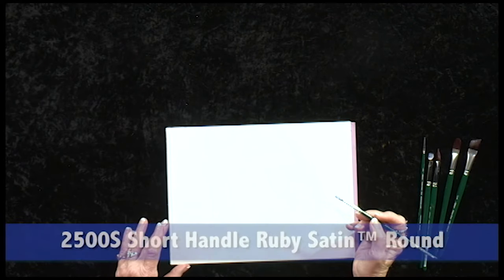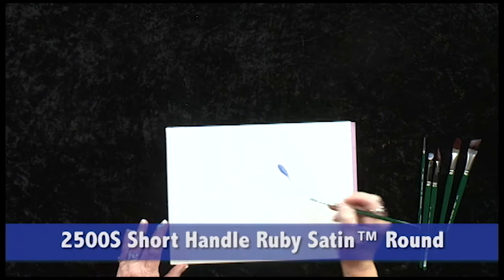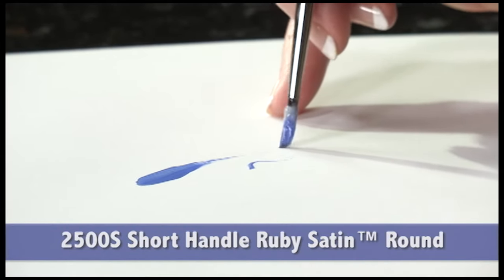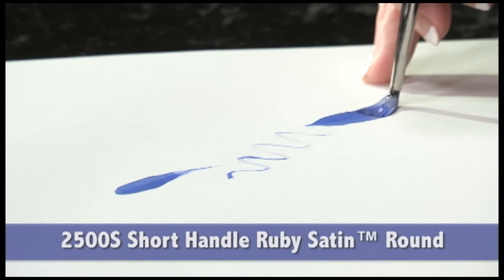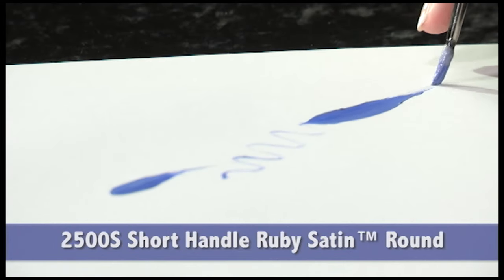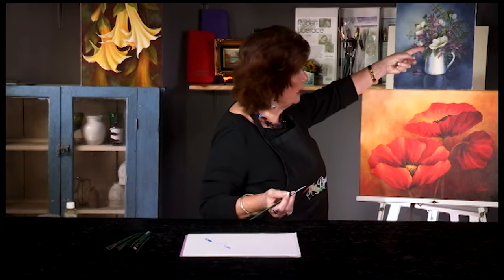The round is nice for small stroke work. Notice how it comes to a very sharp point, and yet holds a tremendous amount of paint. It's good for placement of details, such as the flower centers here in this painting.